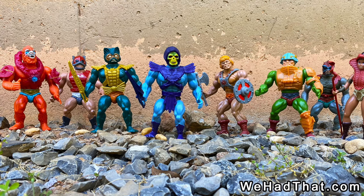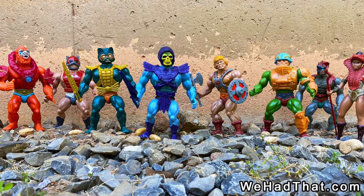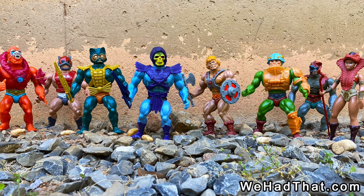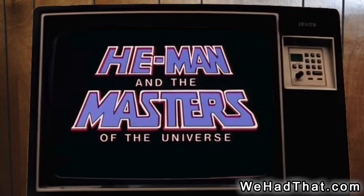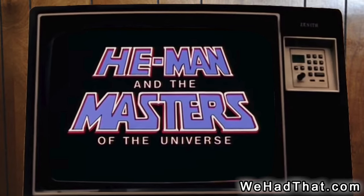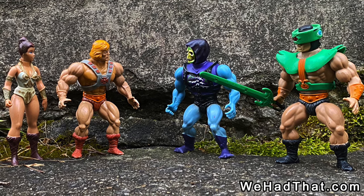Mattel released the original Masters of the Universe toys in 1982. Although they were popular upon their release, the final push that turned the franchise into one of the biggest in history was the Filmation cartoon He-Man and the Masters of the Universe, which debuted in September of 1983. For the next few years, He-Man was absolutely unstoppable.